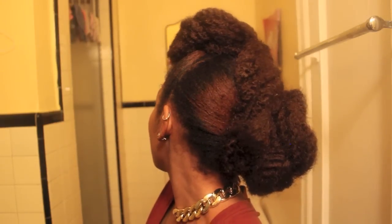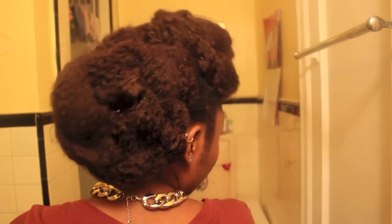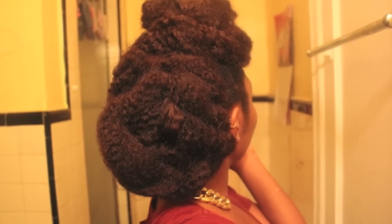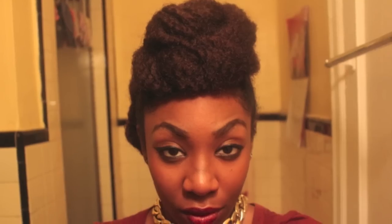Here are the final results of how I styled my faux locks, and I really like the Marley hair because it gives a really nice effect where it looks like the hair is textured. Since it is so bulky, it looks like it can pass for dreads or locks. I hope you enjoyed this protective style that you guys have always been asking me for. If you want to see more, I'll try to think of what else I can come up with, but I really like this style mainly because it is cute and really quick. Thank you so much for watching, and I'll see you in the next video.